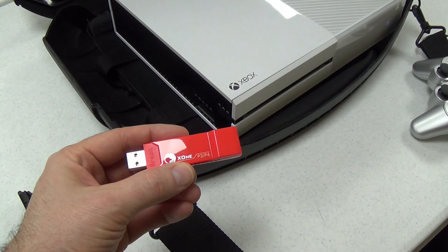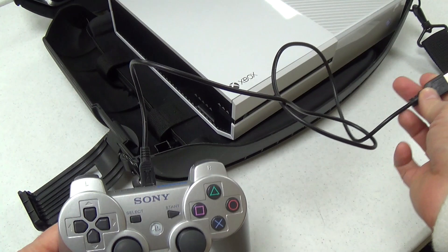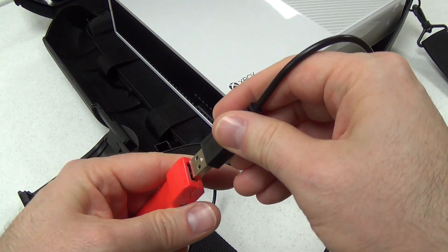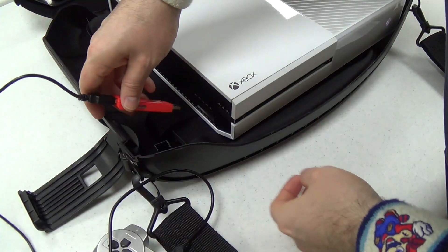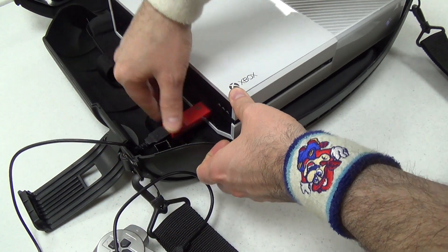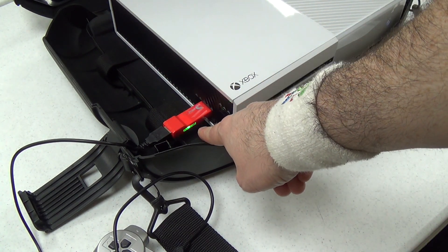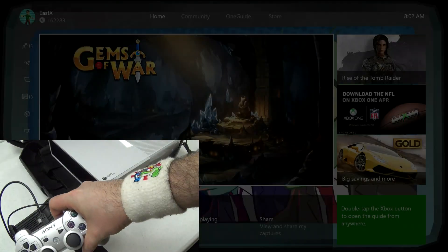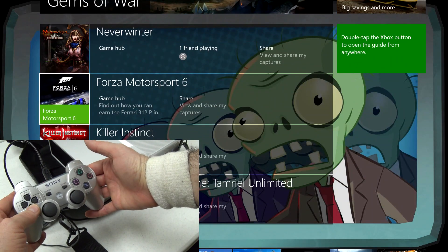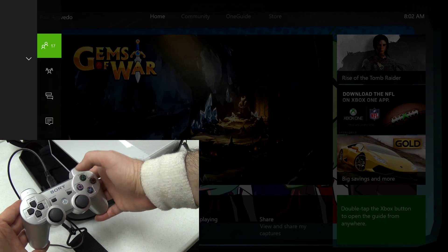Now the first converter we're going to test is PlayStation 3 to Xbox One. I've got a DualShock 3 controller with a mini USB cable. I plug it into the converter and then into one of the Xbox One's USB ports. As soon as it's plugged in, the light comes on green — that's how you know it's working. The controller comes on and I can navigate menus with it.